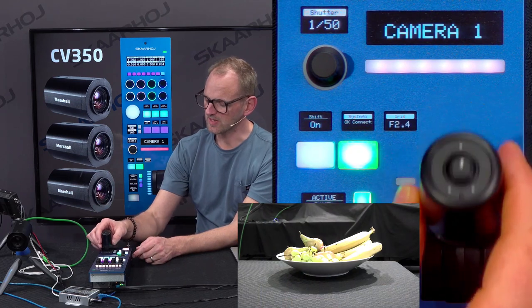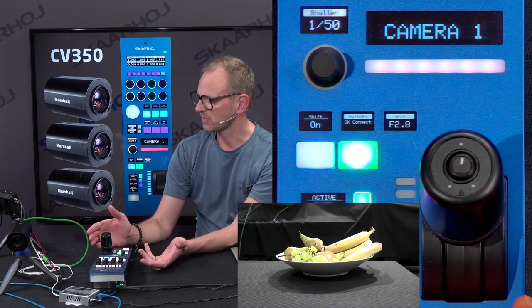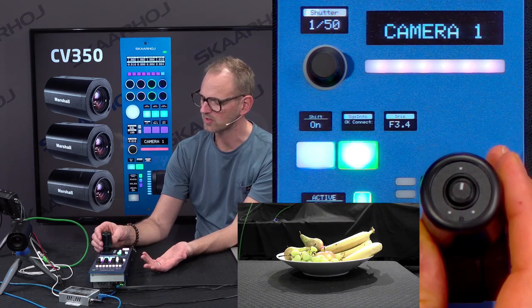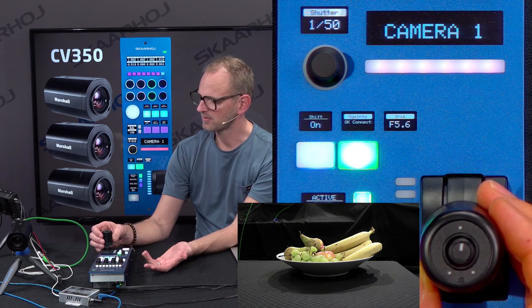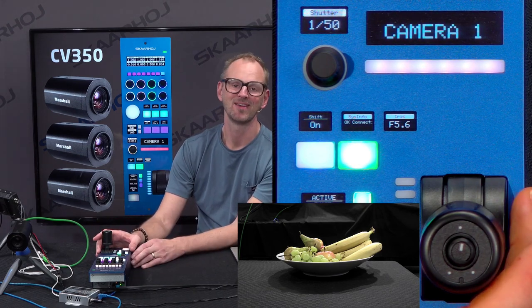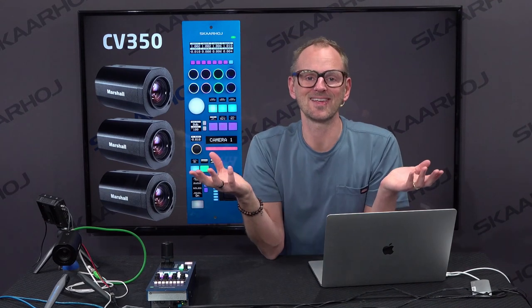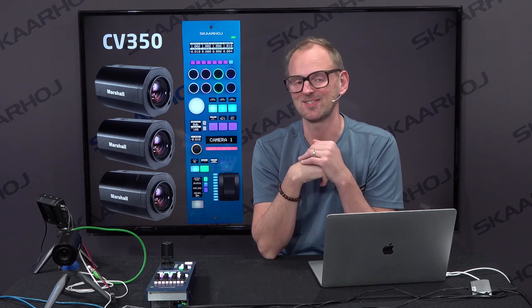Now I want to go back and show you the iris adjustments, because that's the big thing about an RCP. We have this joystick — as I'm pulling the joystick you can see I'm adjusting the iris on the camera. You see how the picture follows. I use the joystick to adjust the iris of the Marshall camera. Voila! That's exactly what we are looking for — that type of control. The other settings are typically presettings you do before the show to match the cameras color-wise, and then you use the iris joystick during operation.